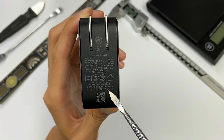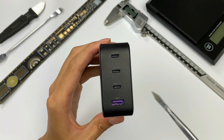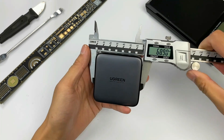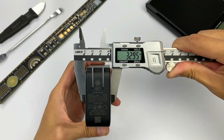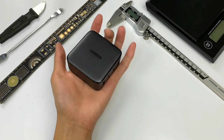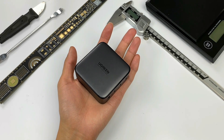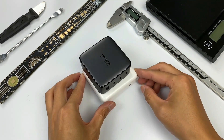Produced by Ugreen Technology. There are four ports on the other side, printed with info. Let's test its size. The length and width are 69mm, and the height is 33mm. Weight is 221g. You can easily hold it in your hand, even though it supports 100W and four ports. Compared with the Apple 96W charger, you can clearly see the difference.